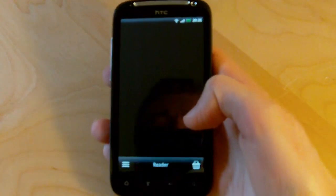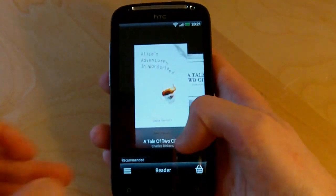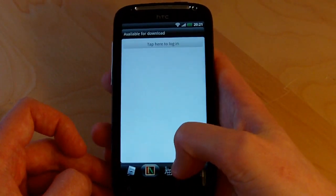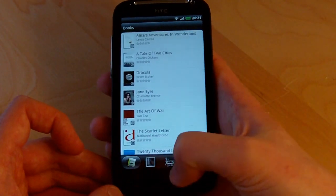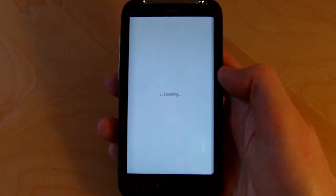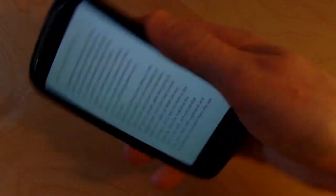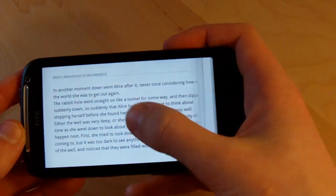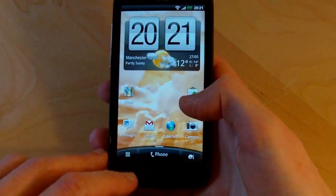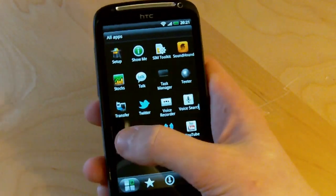Let's head back to the home screen and take a look at HTC Reader. HTC has preloaded some classics on here already and there's a whole e-books marketplace for buying more content. We're going to take a look at one of the preloaded books to see how it works on the Sensation's large screen — let's load up Alice in Wonderland. It loads pretty quickly and we've got some nice page scrolling. It works really well in landscape orientation too. The combination of the 4.3 inch display and higher resolution means e-book reading actually works reasonably well on the Sensation.